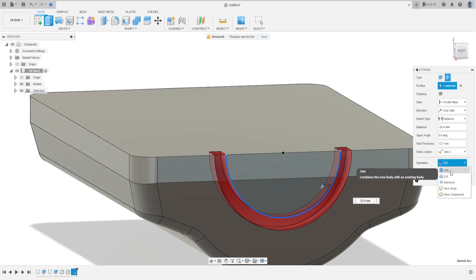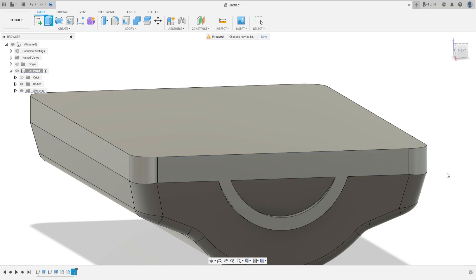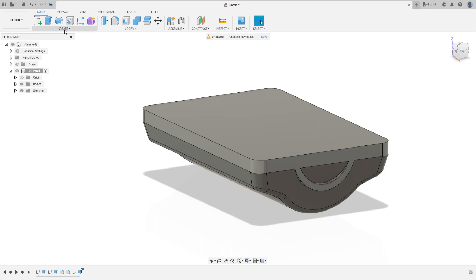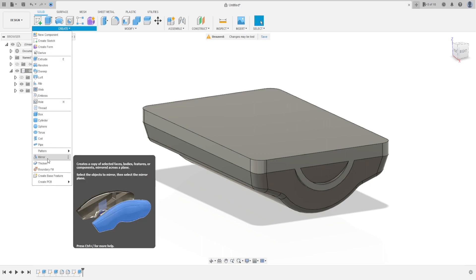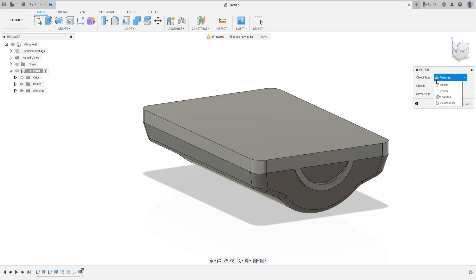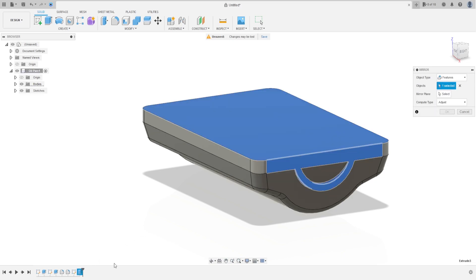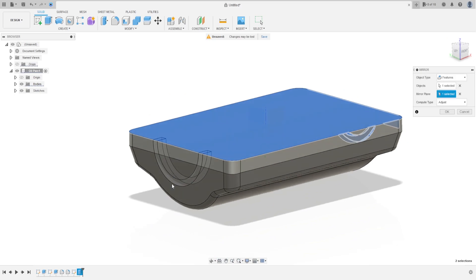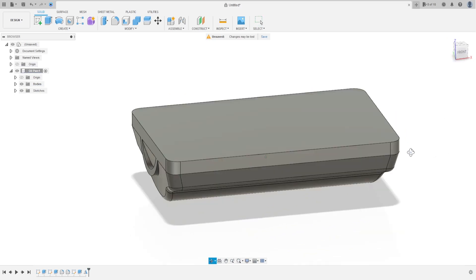The operation is Join, press OK. Now go to Create and select Mirror. The object type is Features, and the object is the last extrude. The mirror plane is the Right Plane. We make the same on this side. Press OK, we have this.